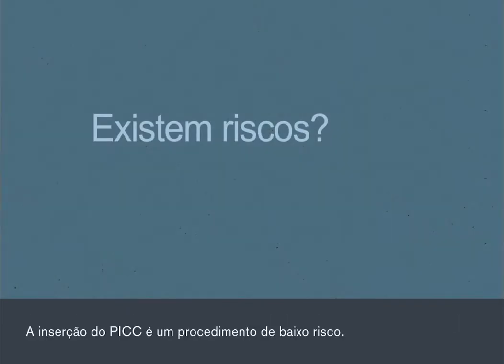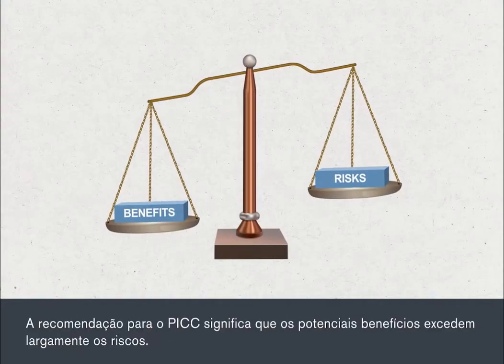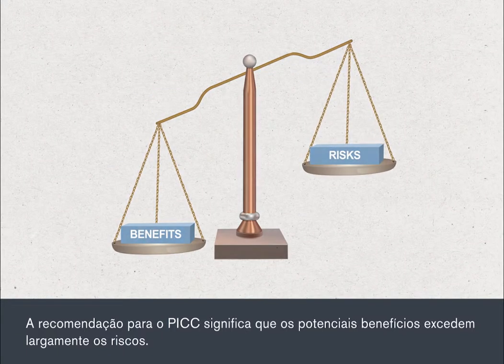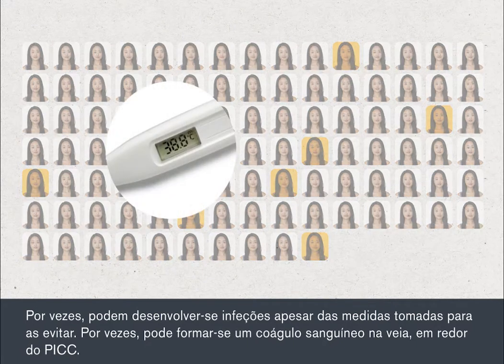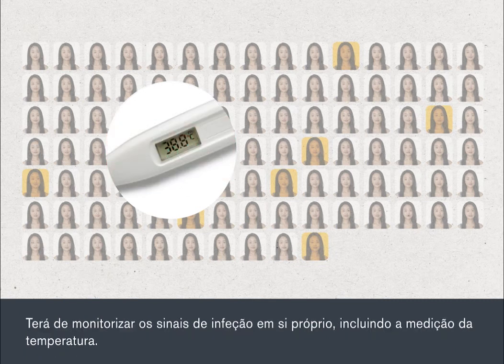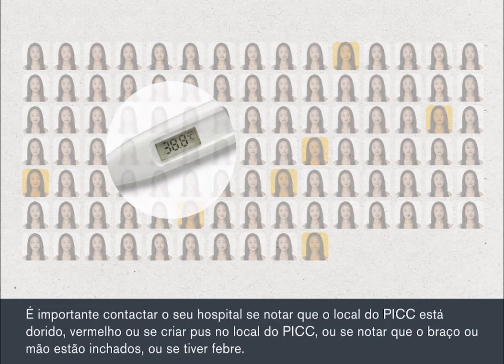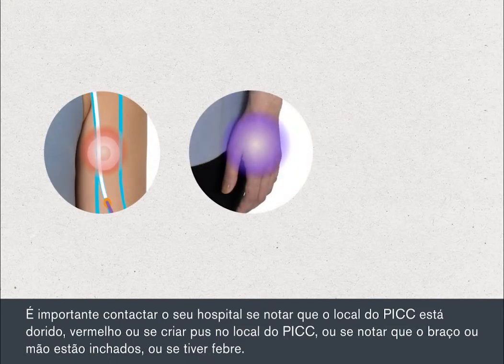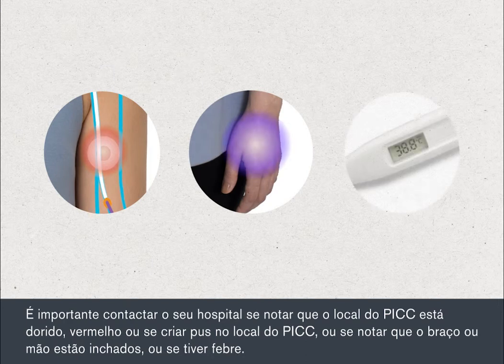Having a PIC insertion is a low risk procedure. You'll be recommended a PIC because the potential benefits far outweigh the risks. Sometimes infections can develop despite the measures taken to avoid them. Sometimes a blood clot may form in the vein around your PIC. You'll need to monitor yourself for signs of infection, including checking your temperature. It's important that you contact your hospital if you notice tenderness, redness, or pus discharge from the PIC site, or if you notice that your hand or arm is swollen, or if you develop a temperature.